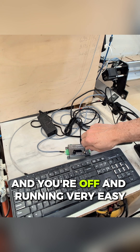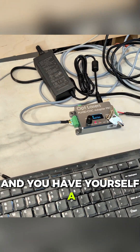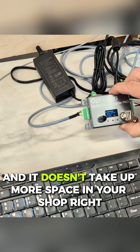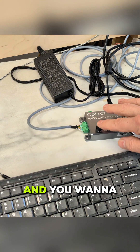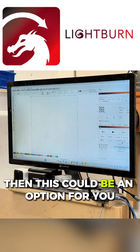You're off and running very easily, and you have yourself a new CNC machine. It doesn't take more space in your shop. If you already have this CNC machine and want to save some space, you don't want to go buy another laser machine — then this could be an option for you.